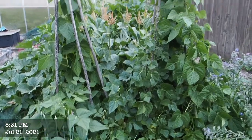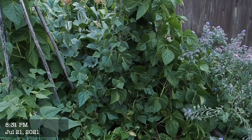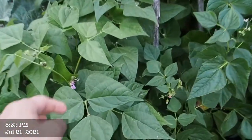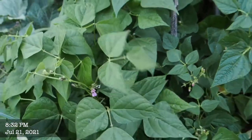The beans around these bamboo teepees were all supposed to be pole beans, but it turns out probably at least half of them are not pole beans because they're not climbing — they're just setting flowers and pods. So that's a bummer.